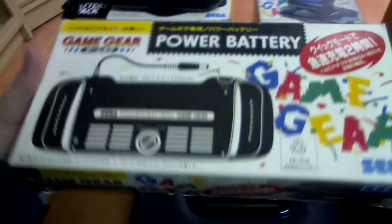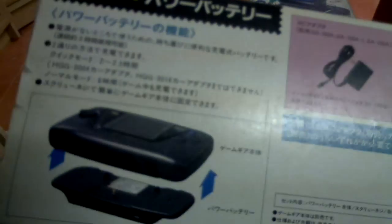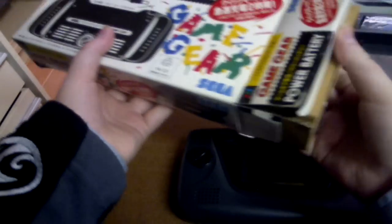They also made another battery pack for the Game Gear — the Power Battery. This one works a bit differently because it's not only a battery, it's also a grip, so it's sort of a battery grip you could say. Let's go ahead and open the box. You get a little manual — a quick instruction guide — nothing too fancy.